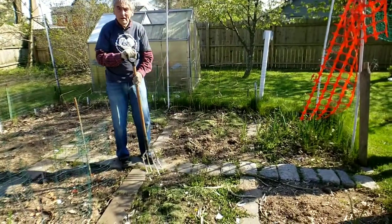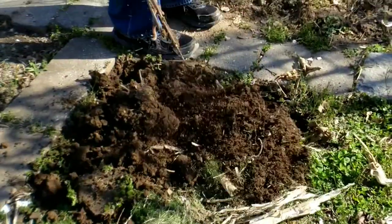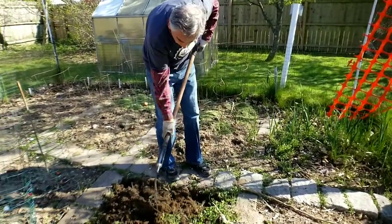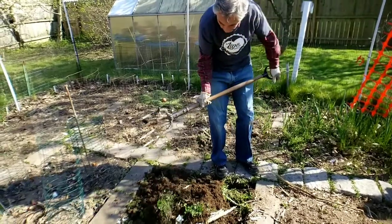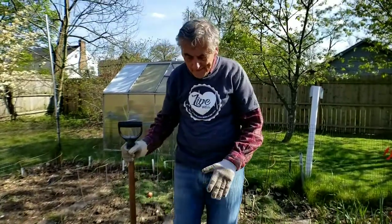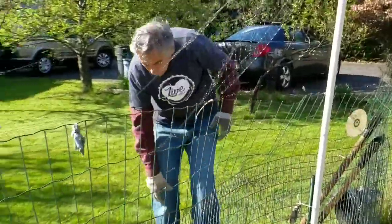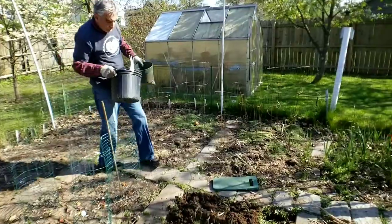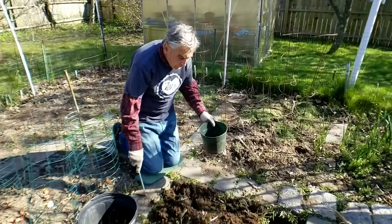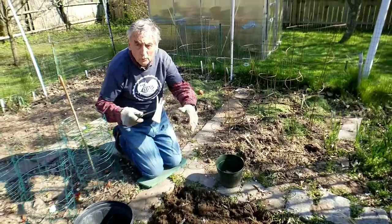I'm gonna come with a pitchfork. Before I put the okra in, I just want to turn the soil up a little bit. That's nice. Now let me get the hand tool and get rid of some of these weeds. Now I'm going to aerate the soil and get rid of these weeds because I don't want them growing back.